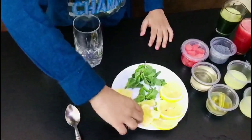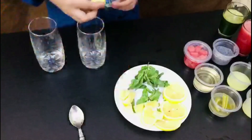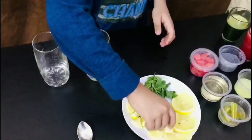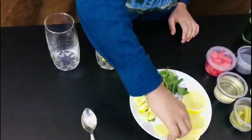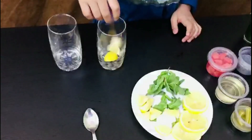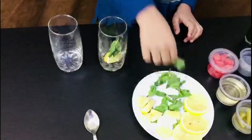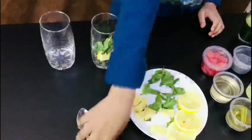First you have to put the lemon in the glass. After putting lemon, put some mint in the glass. After that, put some sugar syrup.